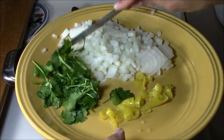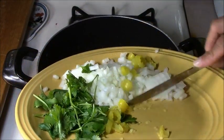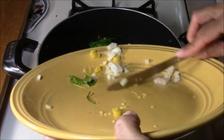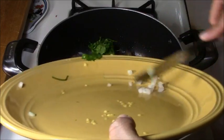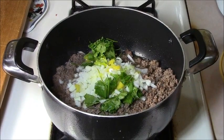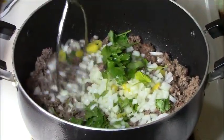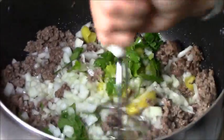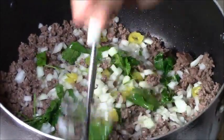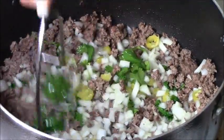I've got some diced onions, some chopped washed cilantro, and some yellow peppers. I like these yellow chili peppers — you can use habanero, you can use jalapeño, use the peppers you like. This one is not too hot and it's flavorful. I haven't added any salt or pepper yet. I'm going to keep working these ingredients in along with the loose ground beef for another three to five minutes, and then we're going to add some water.